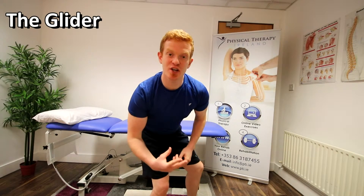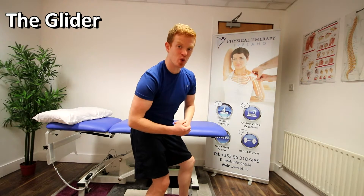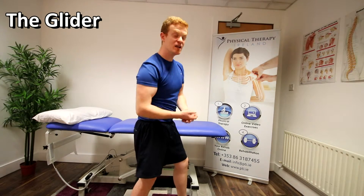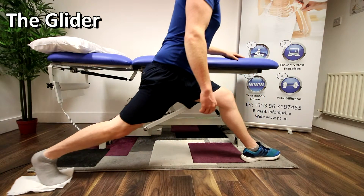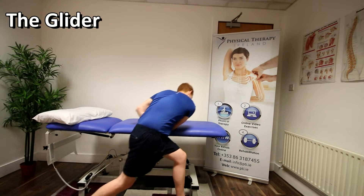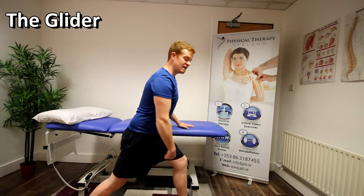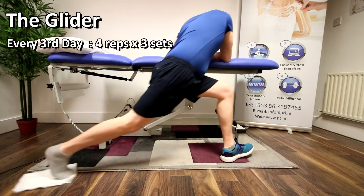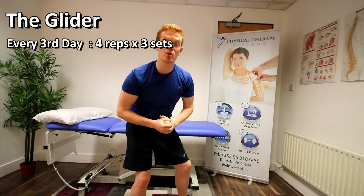The final exercise is called the Glider. Have your injured leg on the same side as a table or countertop, with a slight bend in the knee throughout. Your good leg is slightly behind you with your foot on something smooth like a magazine page. Keep one hand on the table at all times. Slowly keep your back straight and slide your leg all the way back until you get a nice big stretch — go to the point it's comfortable, then stop. Put all your weight on the table to take pressure off the hamstring, and bring yourself up using your upper body. Repeat for four repetitions, three sets, every three days.